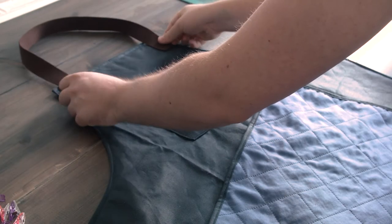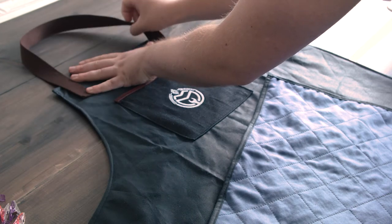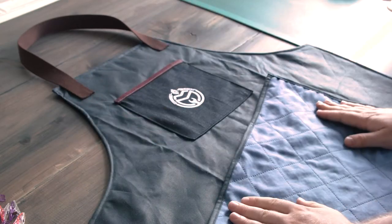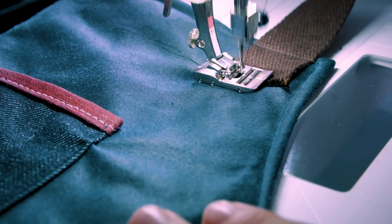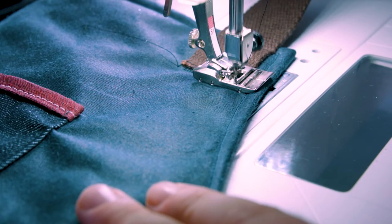Since I'm making this apron just for me there's no need to make the strap adjustable. What I did was cut it roughly to length, pin it in place and then check, and after that it's a case of sewing it on. I used a slightly different stitch here that would help hold the ends in place as well as a straight stitch along the top, but you can use what you want.